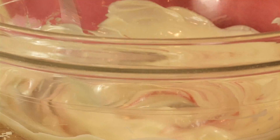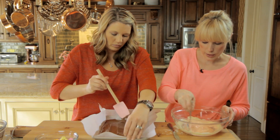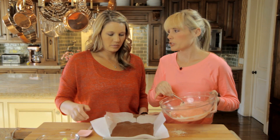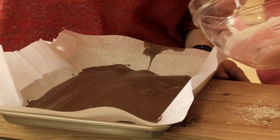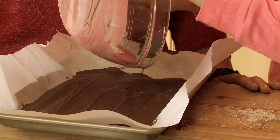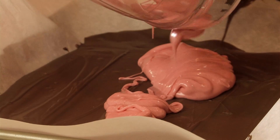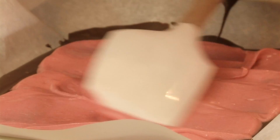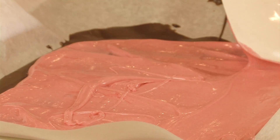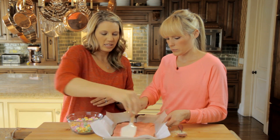Stir this in while it all melts. Then you're going to put that in the fridge. Yours chilled in the fridge or freezer for five minutes and I'm going to put the pink white chocolate on top. If you want to spread it out with a spatula. Now we want to take the candy hearts and just put them on top — not too many, just kind of sprinkle them around.